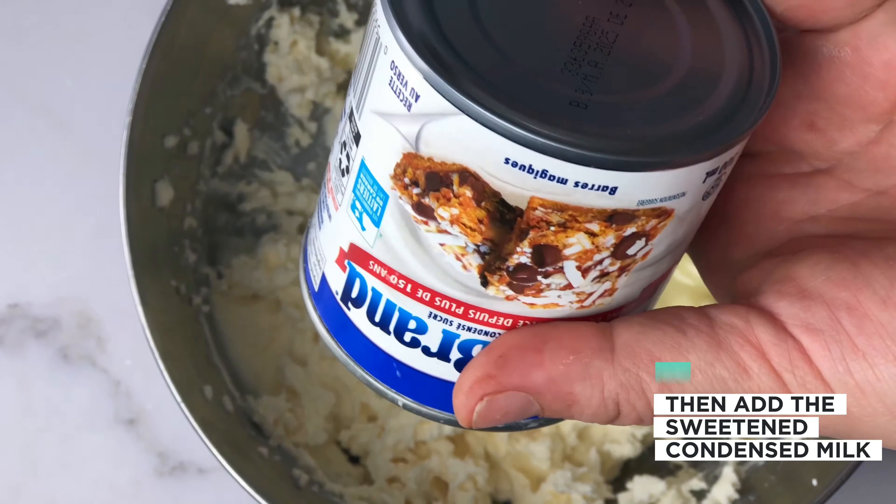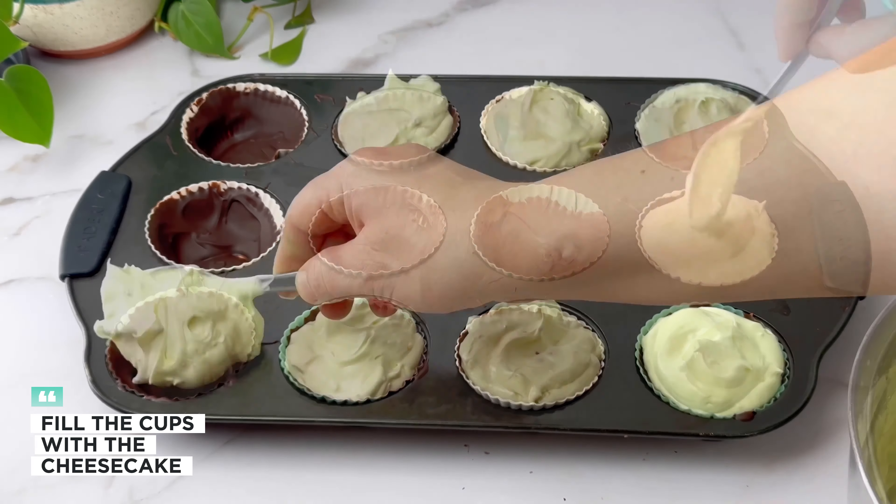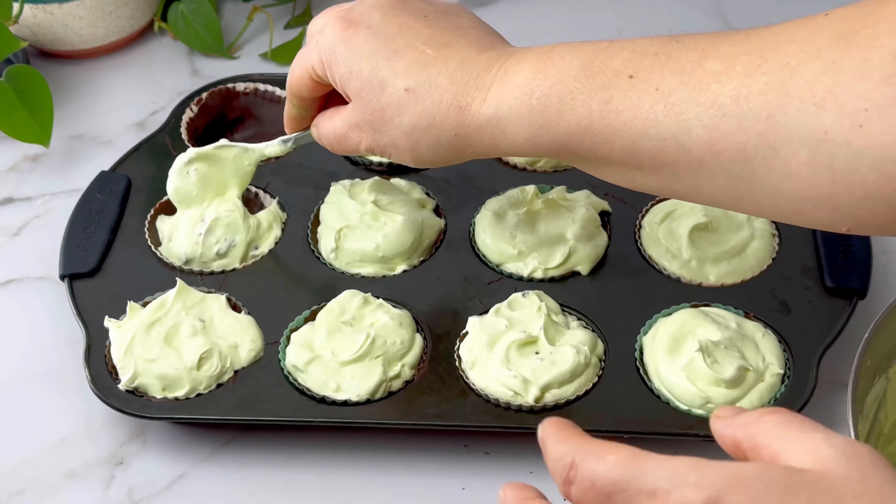Add the whipped topping and mix until well combined. Then chop up the Hershey bars, add them to the cheesecake, and stir it up. Fill the cups with the cheesecake mixture.